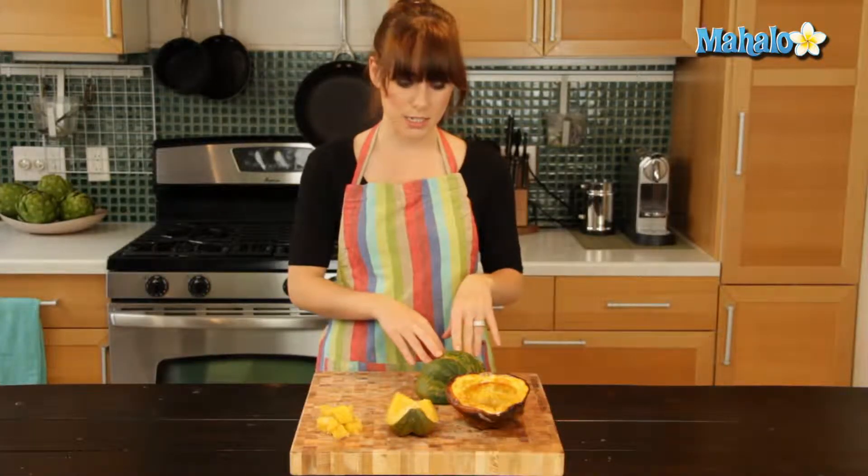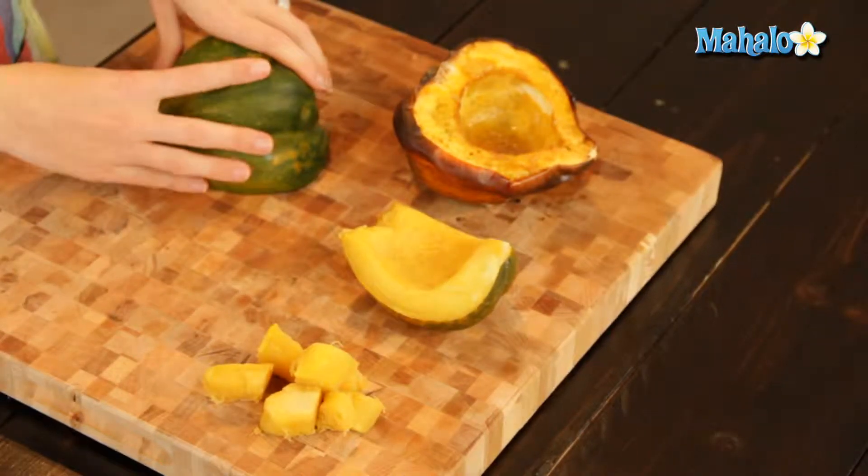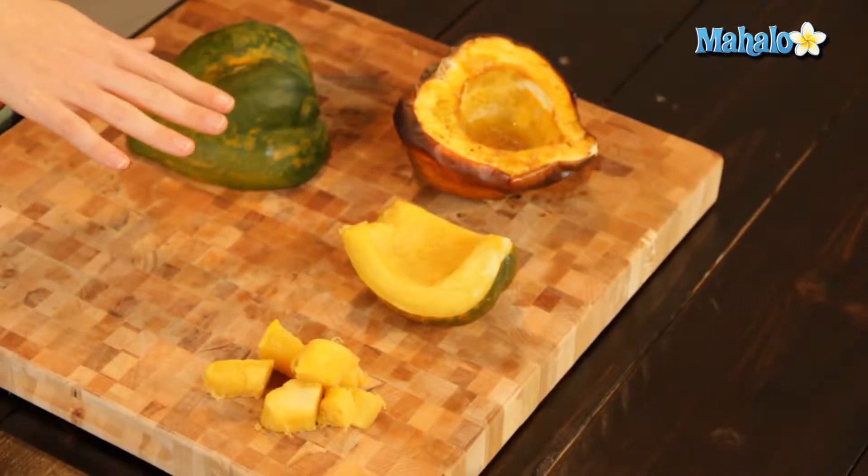Now acorn squash is actually a winter squash. There are both summer and winter squashes, and it's really hearty and delicious. There are many ways that you can prepare it.